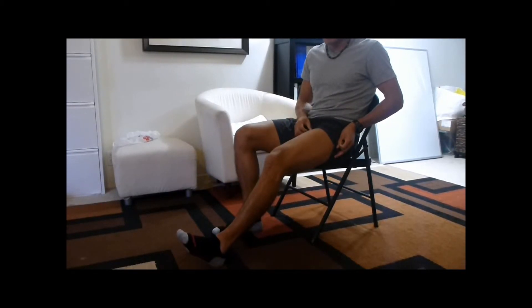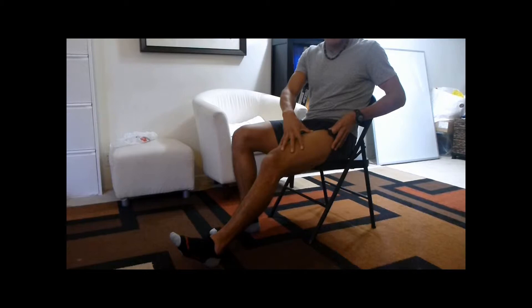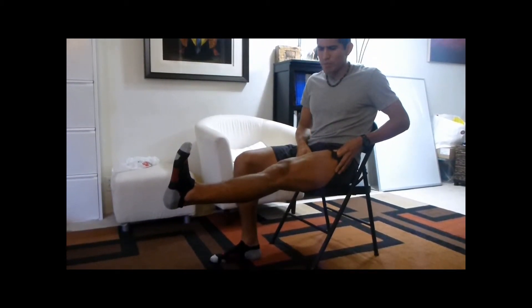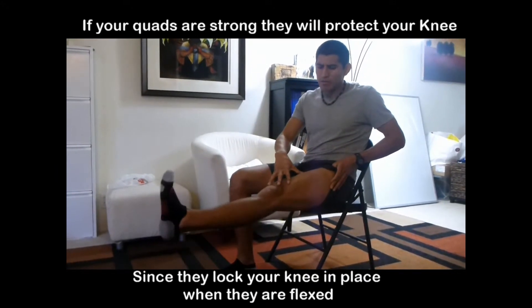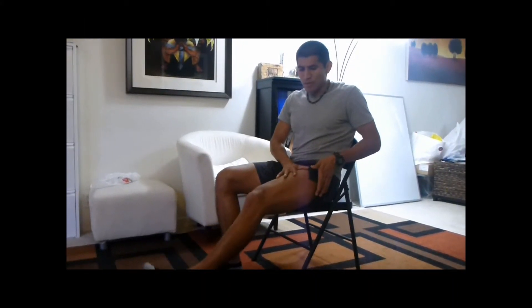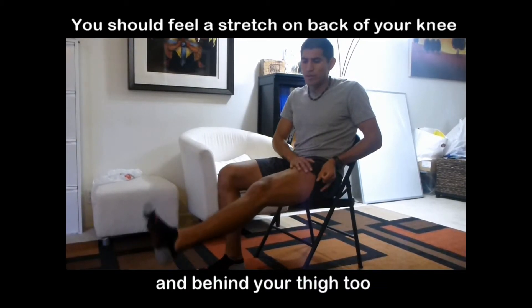You're going to do ten total repetitions. You can see the muscles I'm working — my quad muscles right here. This is why they're so important, because you can see how they come back over here and they protect your knee. Strengthening your quad will actually help protect your knee. Continue for the full ten reps, holding each rep for a count of four.